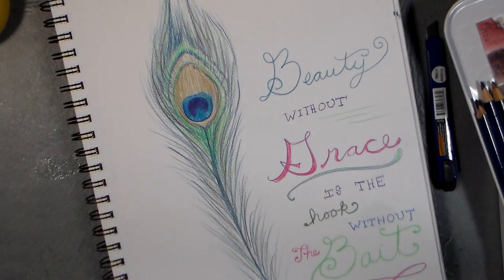Hi there, Lindsay here, the frugal crafter on a Sunday morning painting peacock feathers. Doesn't that sound like fun?